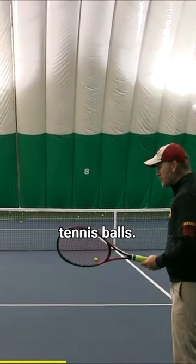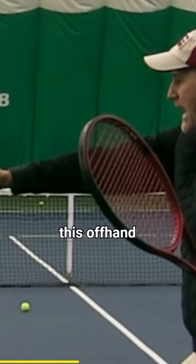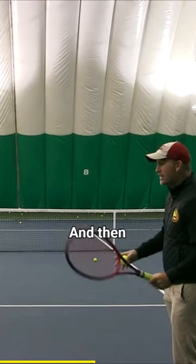What I'm going to do is get some tennis balls and get this lead arm — this off-hand — out here. This is super important: keep it there when you drop the ball, keep it there.